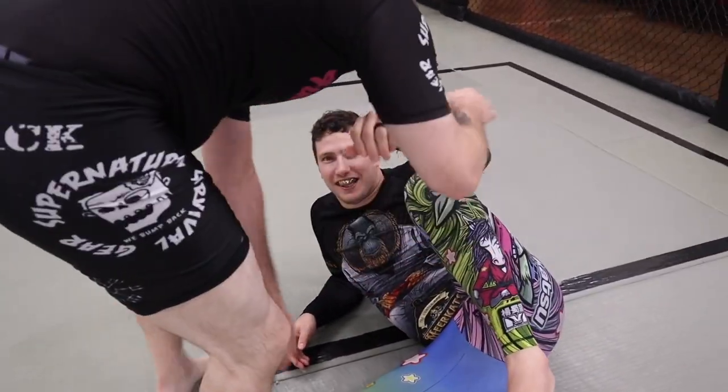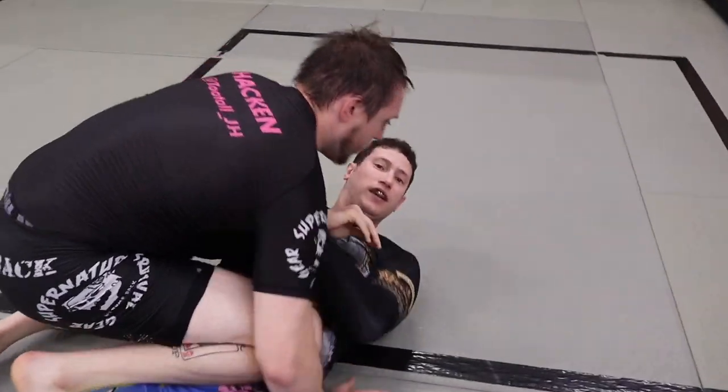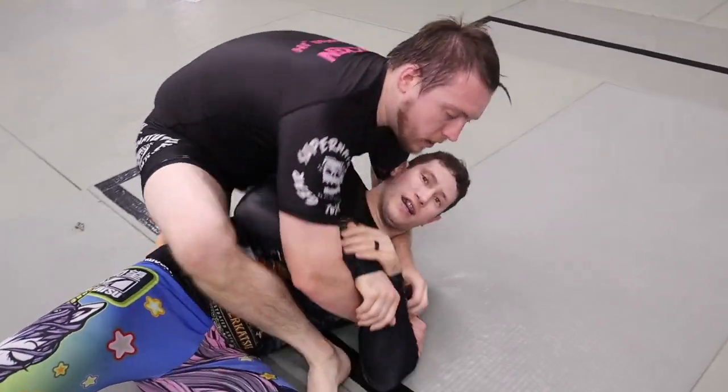All right, now we're gonna get back to your background in a little bit, but I would love if you could walk us through the Burt Reynolds guard. I know there's a DVD out — everyone should go check it out.